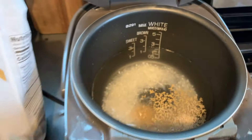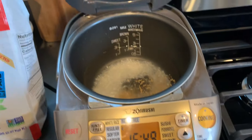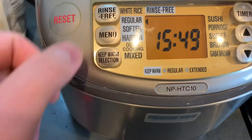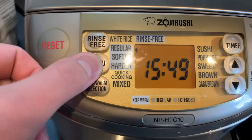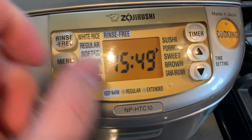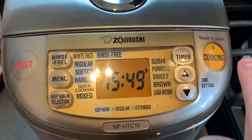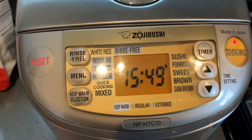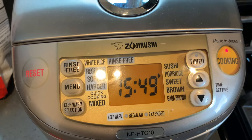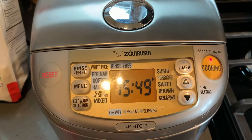That might be a little bit too much, but basically I'm going to cook this porridge. With this rice cooker it's really easy — you just literally select the menu option. There's a lot of menu options, which is nice. We have the porridge setting and then I'm going to set it. Makes a cute little jingle sound and we're going to wait until this cooks.